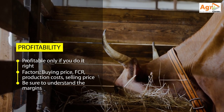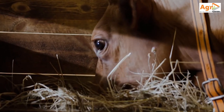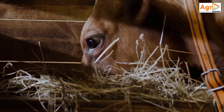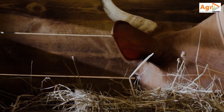Once you understand the margins and the conversion ratios, it is easier to calculate your projected profits. For example, a 240 kg steer will consume about a ton of feed, and that ton of feed will cost you about 405 US dollars.